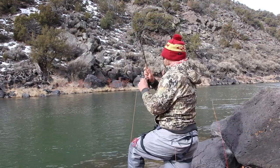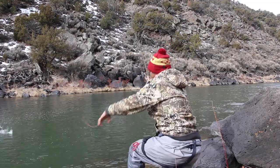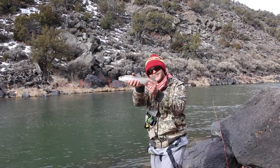Cutbow from the Rio Grande! As you can see, with just a quick rig change I'm able to go from up-and-across tight-line nymphing to a suspension rig. I wouldn't have caught that rainbow if I wasn't floating my nymphs at distance.